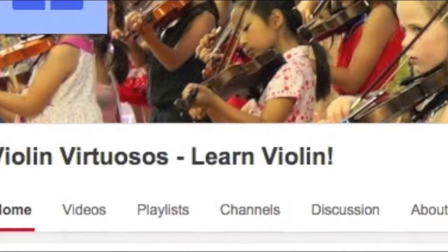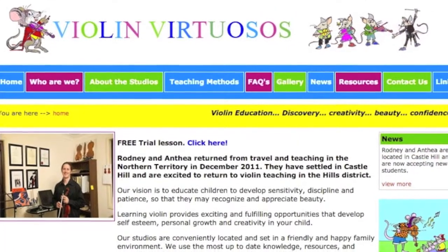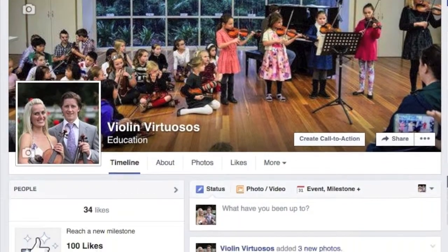Violin Virtuosos with Rodney and Anthony of Extra. Please subscribe to our YouTube channel for all student-related education videos. Visit our website www.violinvirtuosos.com.au and like our Violin Virtuosos Facebook page.